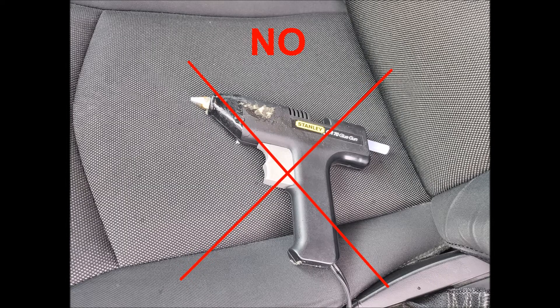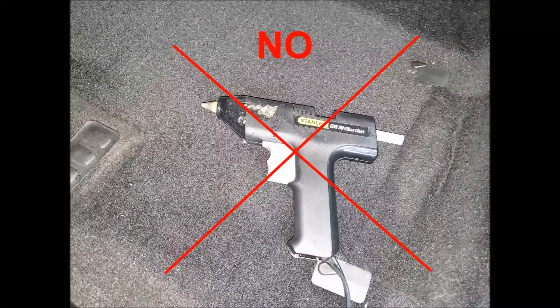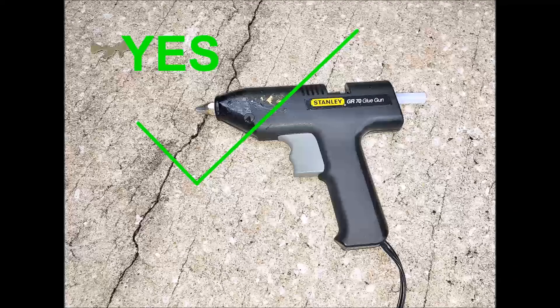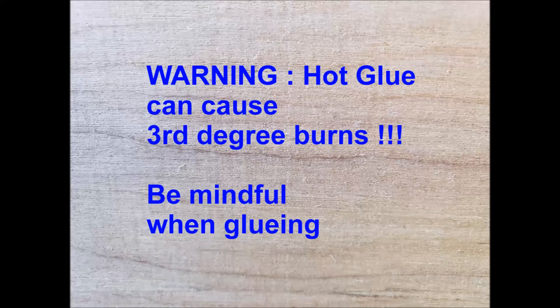So not on upholstery, not on carpet. When I was doing the work, I just laid it on the concrete driveway beside my car. Also, I was aware that hot glue could cause third-degree burns, so I had to be mindful of that.